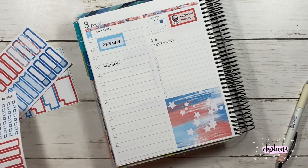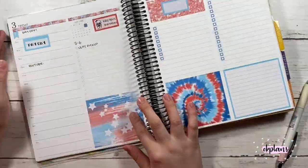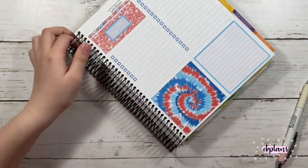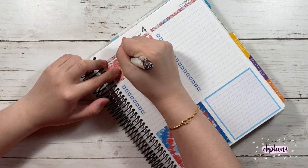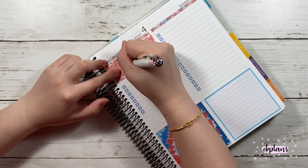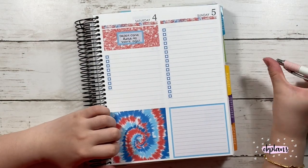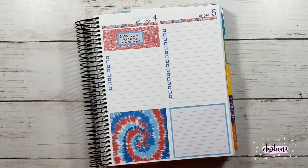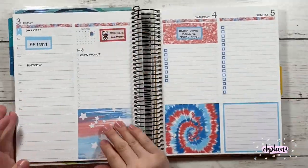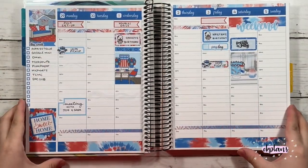I did mark down my friend's birthday again. Back to the 4th, I marked that my dad came here with his family 42 years ago, and I did write out Independence Day. I will add a foiled script sticker once I print it because I only have one of the silver foil. So that's pretty much the week — I hope you guys enjoyed this plan with me, until next time, bye!